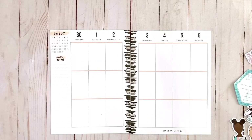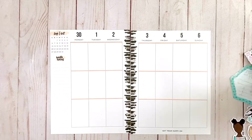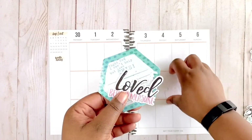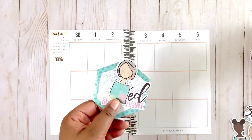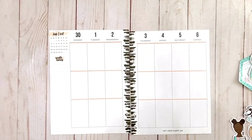Hey there guys, it's Crafty Planner Queen. Welcome back to my channel. Please subscribe and stick around to see me create a beautiful faith planner spread using die cuts from Illustrated Faith. I get a lot of questions about die cuts - how can you use them in your spread, how can you make them make sense for you - and I'm going to show you how you can create an entire spread with die cuts.